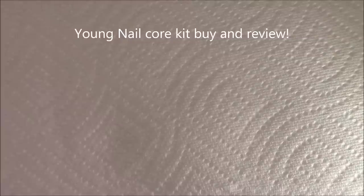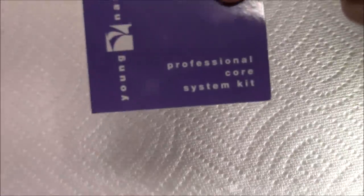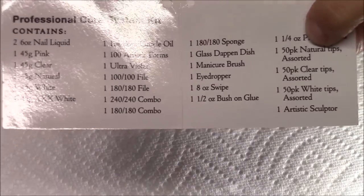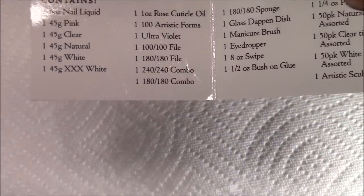Hi everyone, so I have here a professional core system kit by Young Nails. I received it in a bag like this and I will show you what all comes in here. This is the one that I got — you can see it's by Young Nails — and I'll go ahead and read to you what it contains.